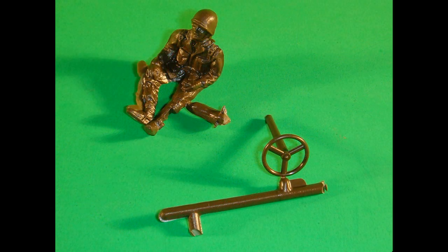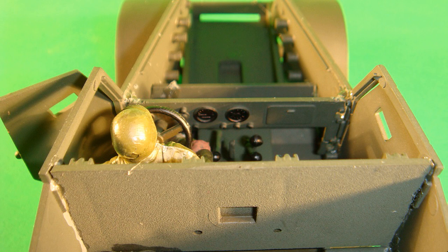The steering wheel is also Rust-Oleum camouflage olive drab, detailed with some flat black before it is installed into the dashboard. The driver is then painted olive drab for the helmet, flat tan for the boots, skin tone warm for the face and hands, Testers olive drab for the uniform, and Model Master flat black for the boots. Note that the steering column should be installed into the bottom of the dashboard before you put the driver into place, or there may not be room to get him in there.